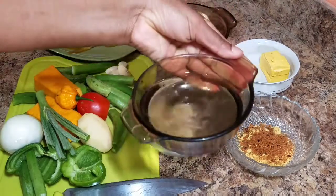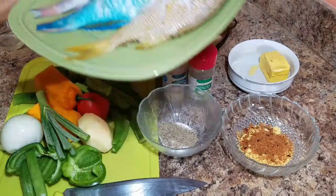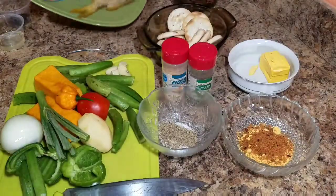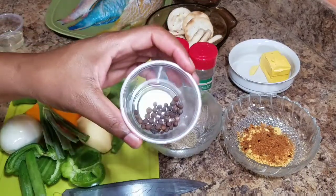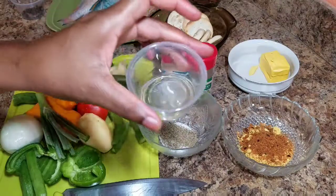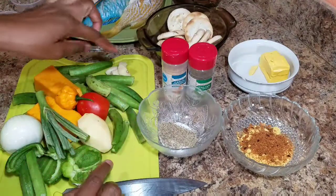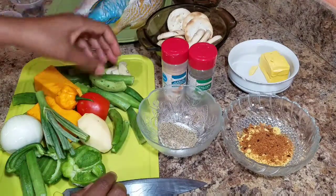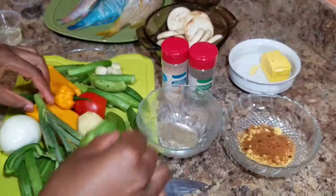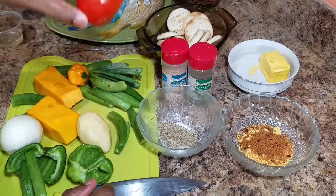I'm going to add some water, and of course I have my fish — which is the main ingredient — and I have grunt and parrot fish. I also have some pimento berries and some vegetable oil. I'm also going to add my vegetables: okra, garlic, tomatoes, scotch bonnet pepper, Irish potato, pumpkin, onion, and skellion.